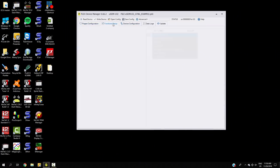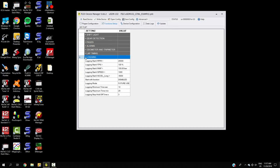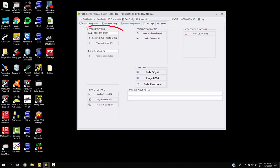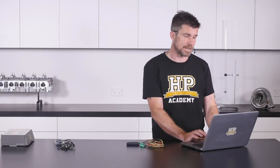Moving to the functions setup tab, this is where we can set up all the functions within the unit — shift light, gear detection, auto page switching, alarms for any parameters you're interested in monitoring, odometer and trip meter, lap timing, and of course logging parameters. Next is the device configuration tab, where we set up the inputs and outputs from the Micro SDM. The key here is setting up communications — using a dropdown menu it's really easy to select inputs from quite a wide variety of readily available aftermarket ECUs. Of course if you want to get more advanced you can make up your own templates.